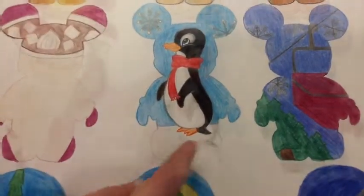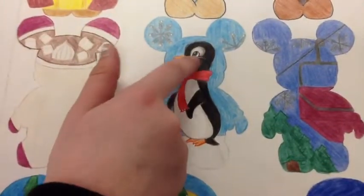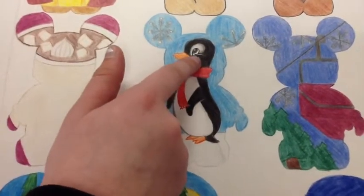This is a penguin and that's his shadow on the ice. I gave him a scarf and put silver underlining for his eye.